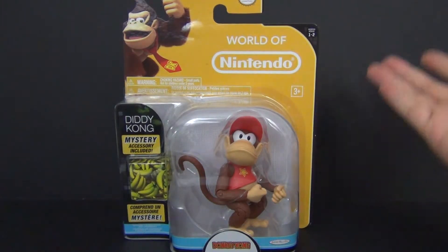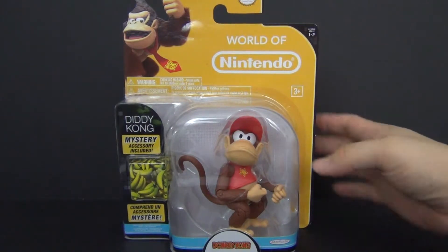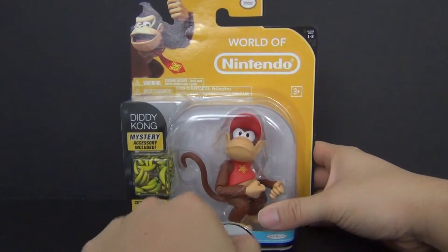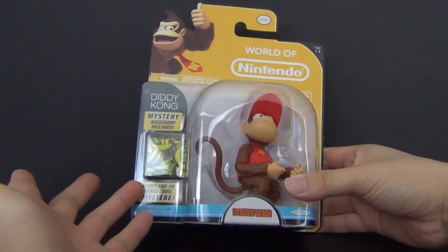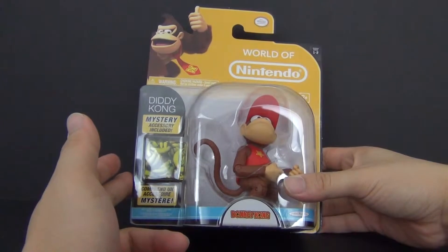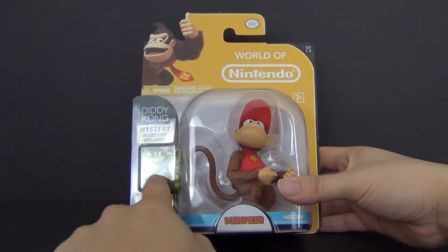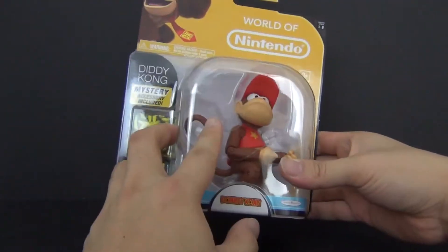Here's the packaging — standard packaging. We have World of Nintendo, and a nice bubble right here where you see the actual figure inside. There's a mystery accessory included; they like to do this kind of stuff. Yoshi had one, Mario had one, and now Diddy Kong definitely has one as well, which is pretty exciting.